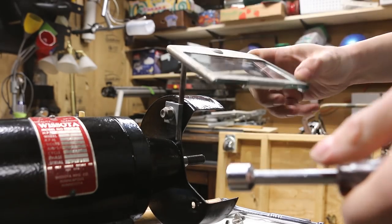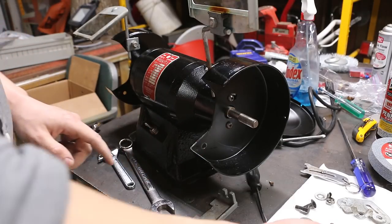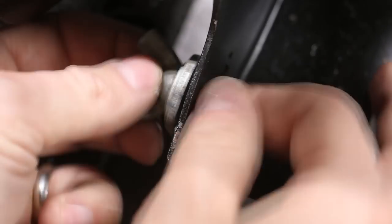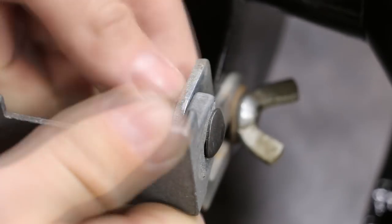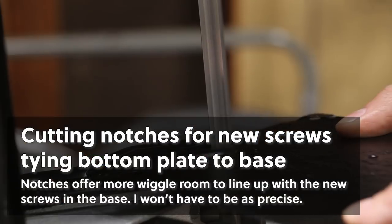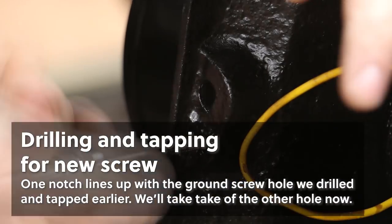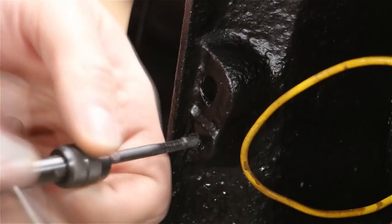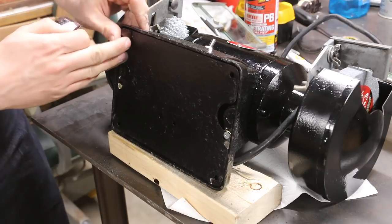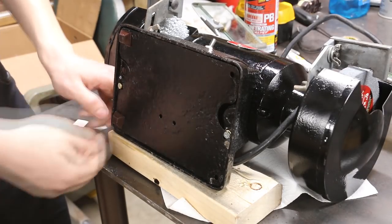With the top guard in place, you're going to be real tempted to put the wheels back on — don't do that, because you still have to get these tool rests back in there, and you physically can't fit the bolt in with the wheel on. Don't ask me how I know. Finally, these rubber feet that were in these holes got chewed up, so we'll try these adhesive feet instead.